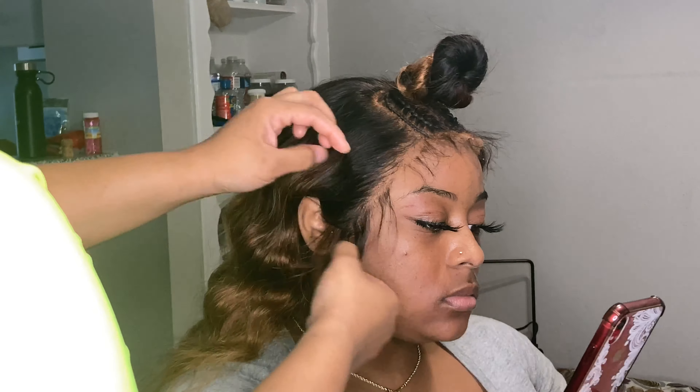Anytime I color hair I make sure I deep condition and treat the hair with a deep conditioner so it won't fall out. I did this about a good month ago when I made her wig, and she wanted it done in September. I did it September 30th but I had it ready since the beginning of August.